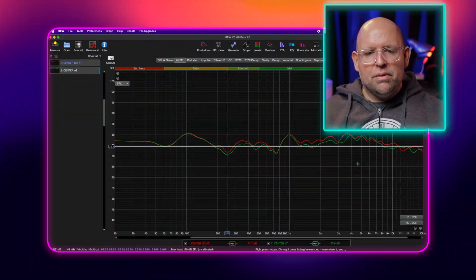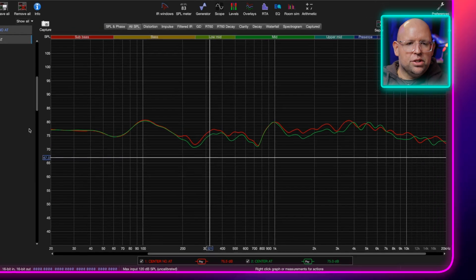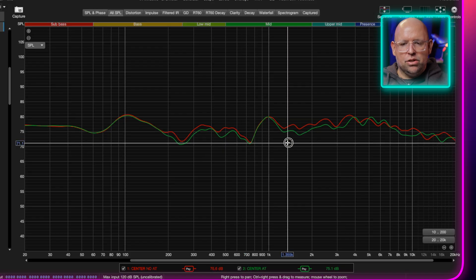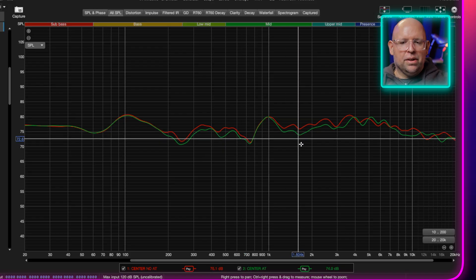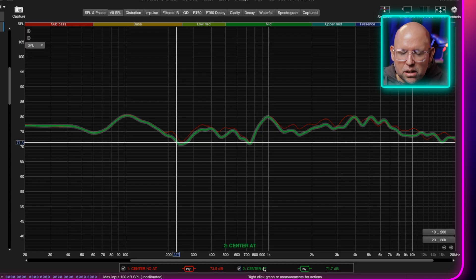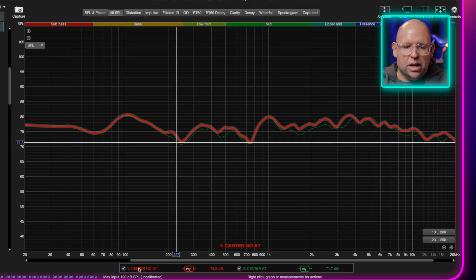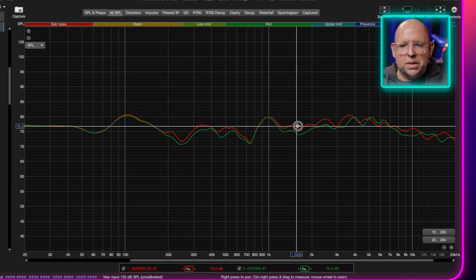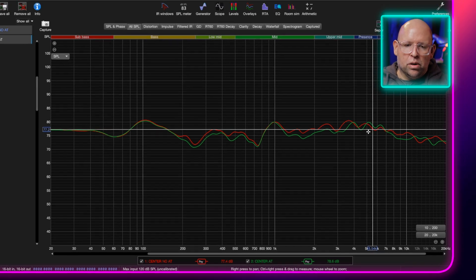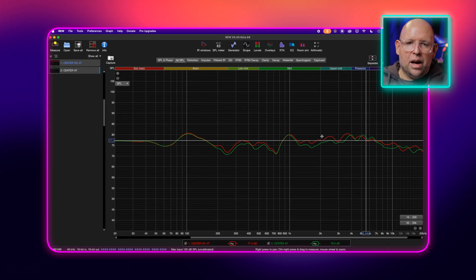So let me dive in here. First I wanted to go over the frequency response differences - you can kind of see what absorption can do. I have no diffusion in the room; all of the panels were placed at the first reflection points, and a couple panels are placed where symmetry made the most sense, because sometimes symmetry makes more sense than actual acoustical benefit. If we look here, the green is our after - that's with the acoustic panels on - and the red is without. We've tamed a lot of those peaks up here, but honestly the frequency response isn't why you want to treat your room.